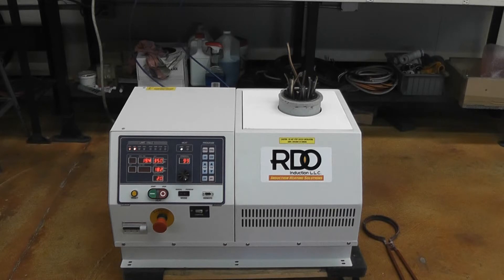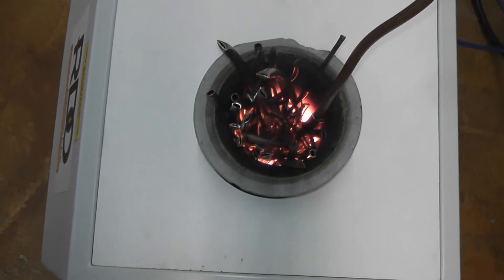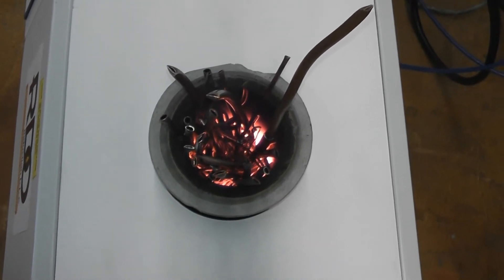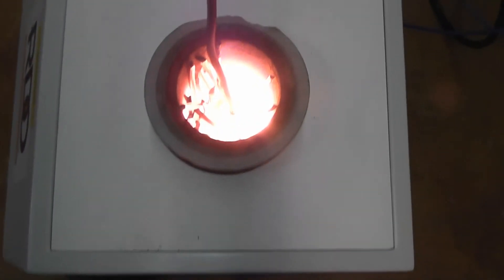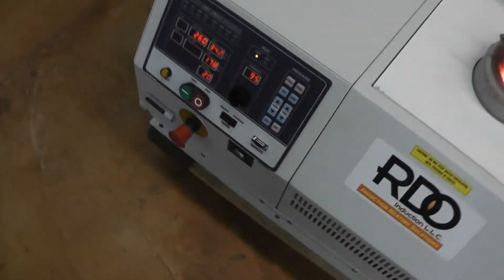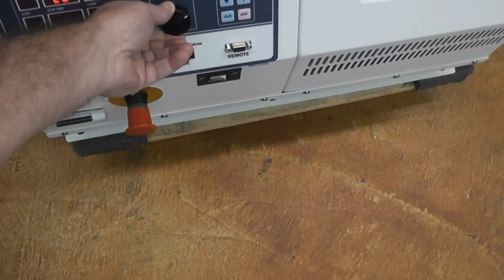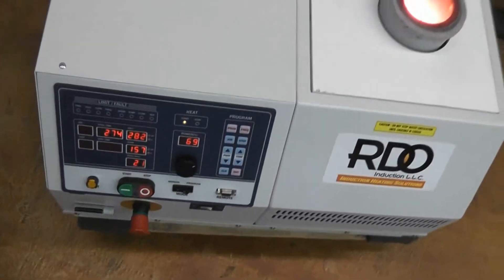In a few minutes, as the system starts to glow red, we'll show you the next steps. We're just two minutes in and you can see that the crucible is getting nice and hot. You can see that the copper is starting to melt, and as the copper starts to melt and fall, we'll usually come over to the power supply and lower the power — say in the 70% range — so that we don't overheat too much.